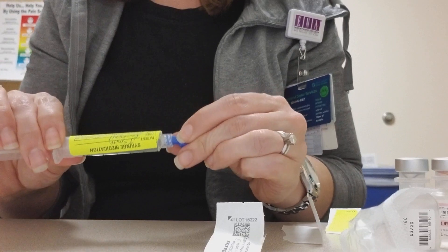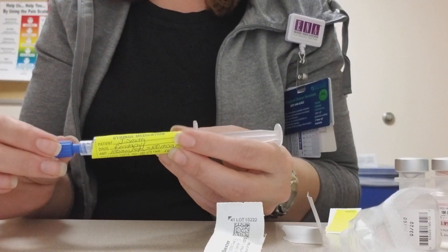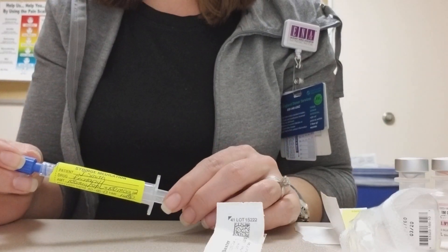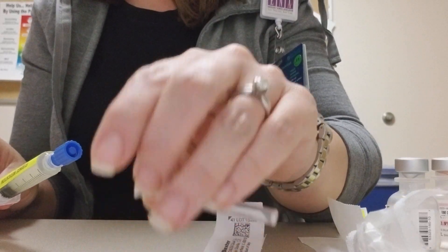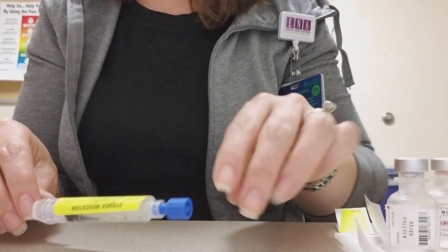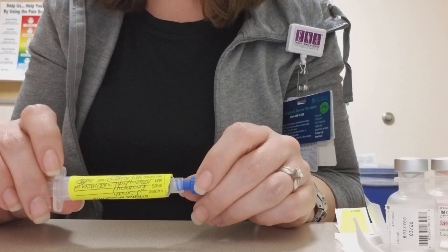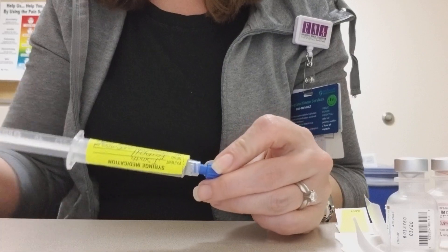And this way, using this syringe, it can't ever be confused with the flush, which adds safety as well. And you're done — it should be that simple. This will be a big practice change, but I think once we all get used to it, we'll all agree that this is going to be a much safer practice for our patients. Any questions, just let me know. Thanks!